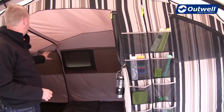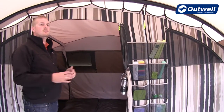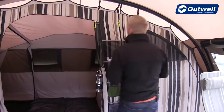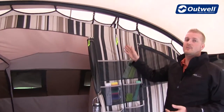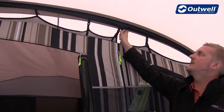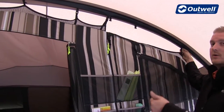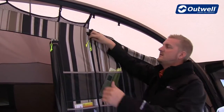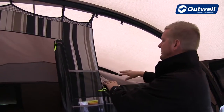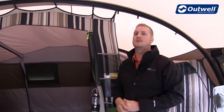Ventilation continues across the back here as well, giving you a much more comfortable night's sleep. A nice feature of these bedrooms is that, being universal bedrooms, we can actually remove one completely by simply unclipping one side. By undoing the clips all the way around the front and back and undoing the zips in the middle, we can drop that side down and roll it away, leaving you with one large bedroom at the back.